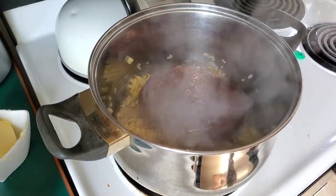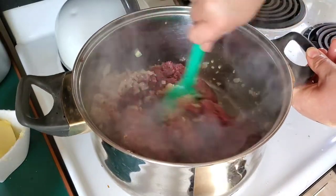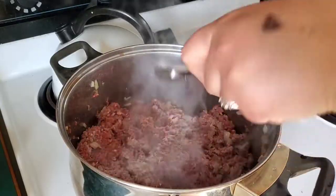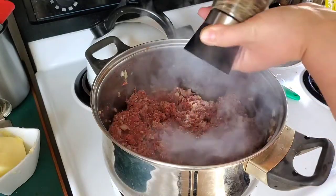Once the garlic was fragrant, I threw in my venison — and for us, our grind bags are a pound and a half. Added in a teaspoon of salt and about half a teaspoon of pepper, give or take.